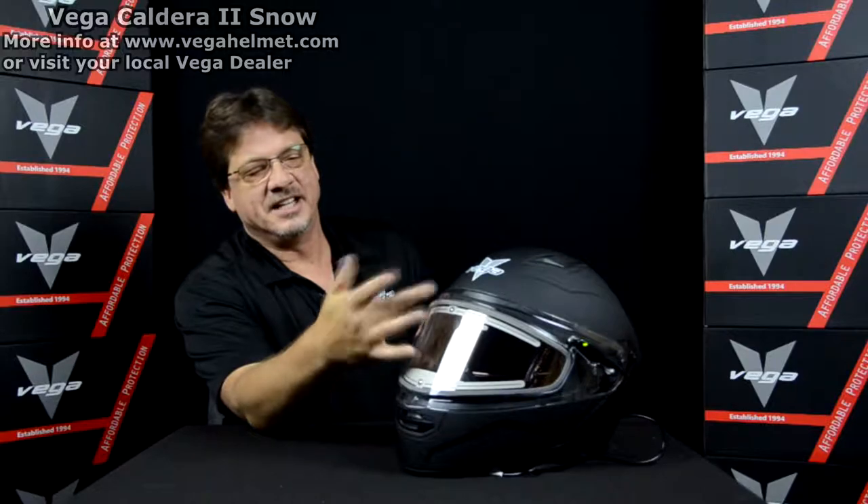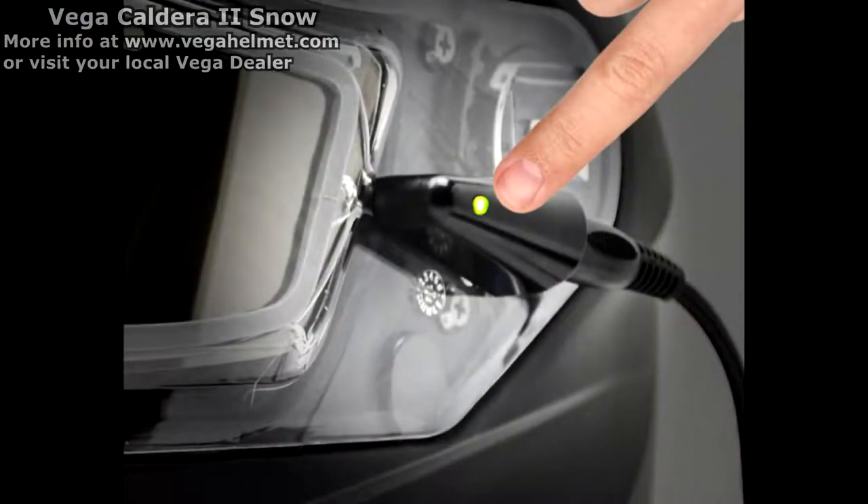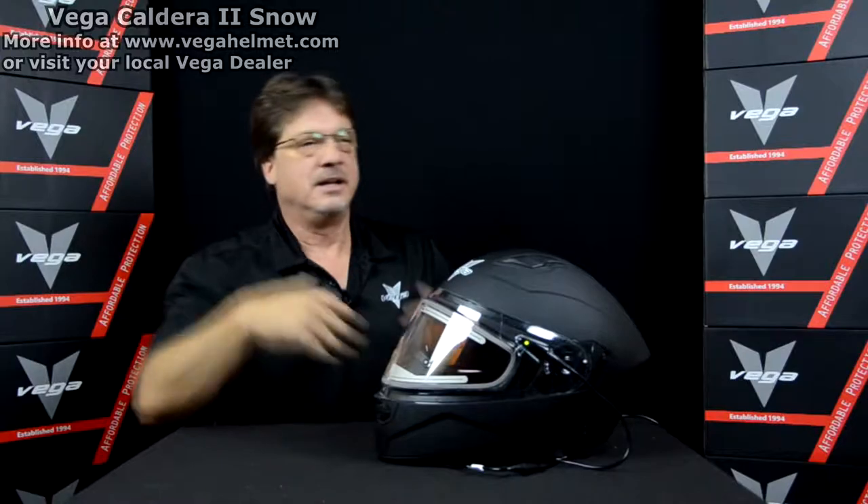This one has the electric shield on it. We've incorporated an LED light on the helmet so that you know there's power going to the shield. As long as that green light is on, you're going to have heat going to the shield, which works out really well.